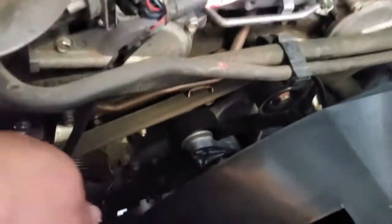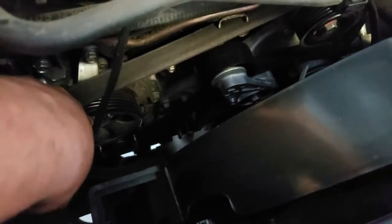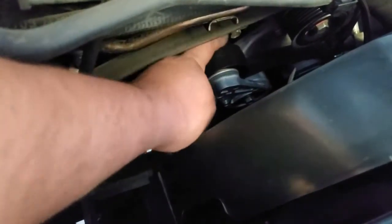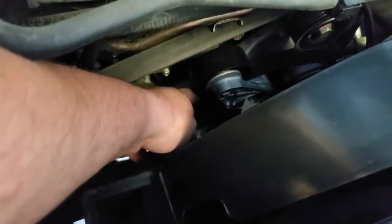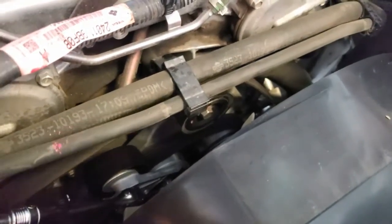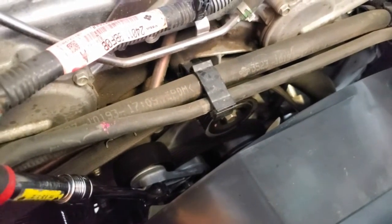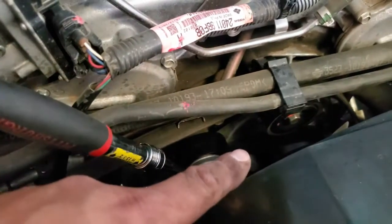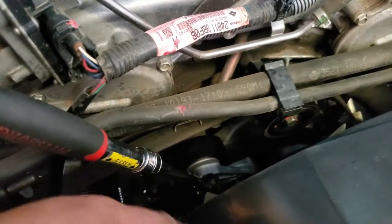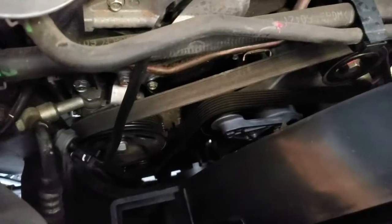Now that we have everything ready, I actually have this belt underneath, so what I had to do is take it off and just move the belt in here so that when we push this down, we're able to put the belt right on top. I'm going to use this to tension the tensioner down, apply pressure on it, and put the belt on it. There it is — the belt is back on its tensioner.